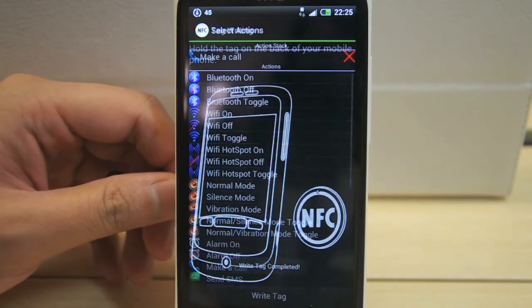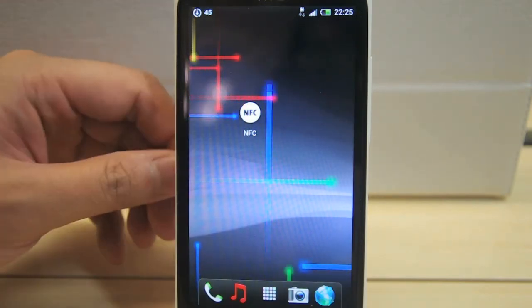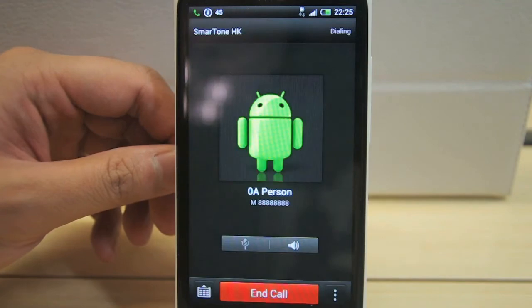Place your tag towards the phone. You will hear a sound and see a message telling you it is successfully written. Use your tag — a call will be made.